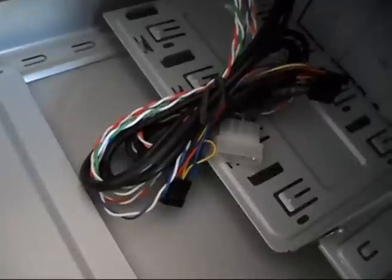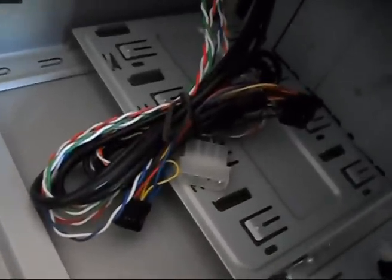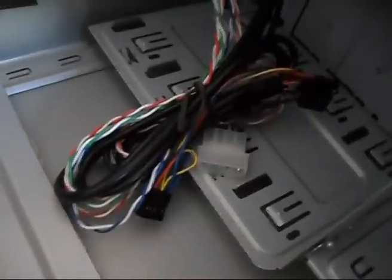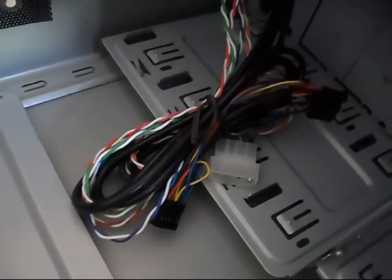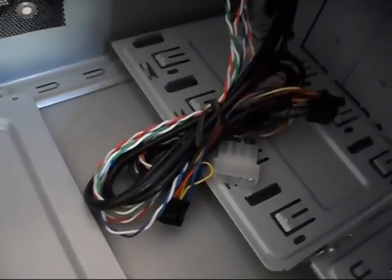There are actually dust filters over here. Over here we have the front panel audio connector as well as the USB front panel connector. And there's also a fan connector because there's a front fan in the front. We also have the front panel connectors for your power switch and your reset switch.